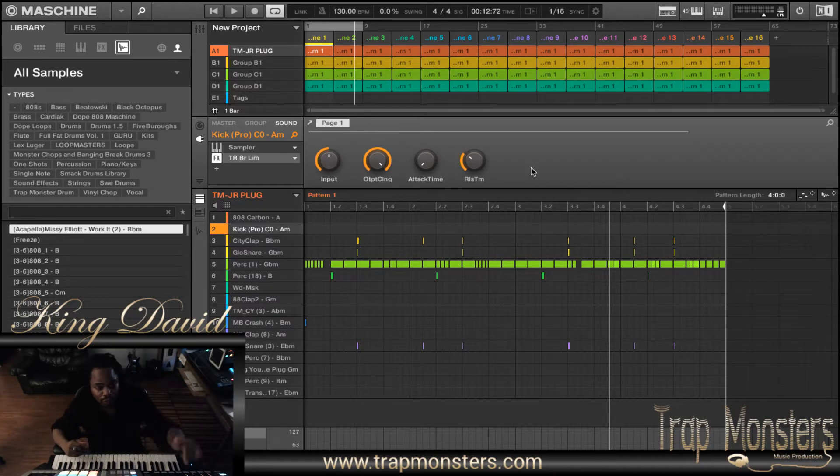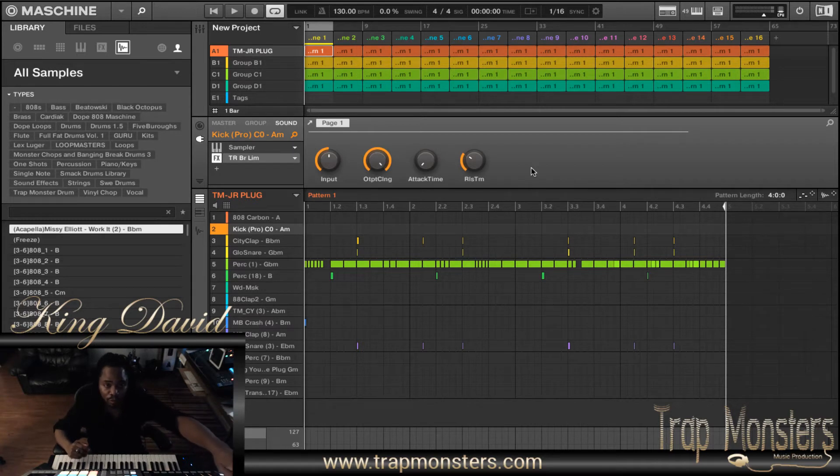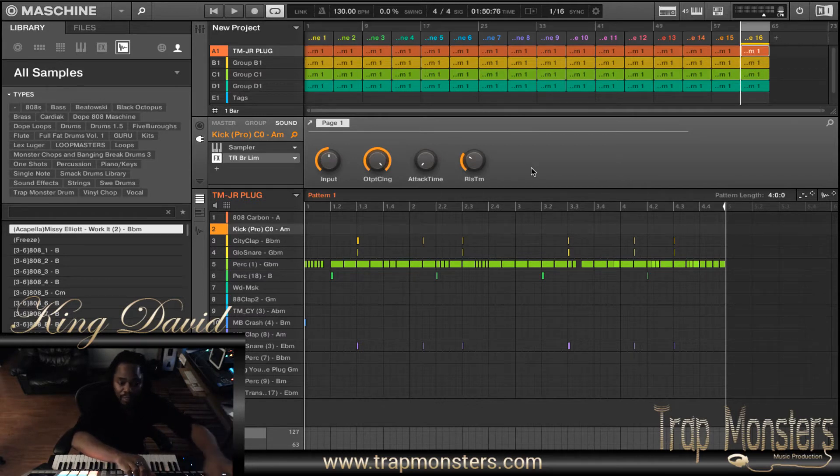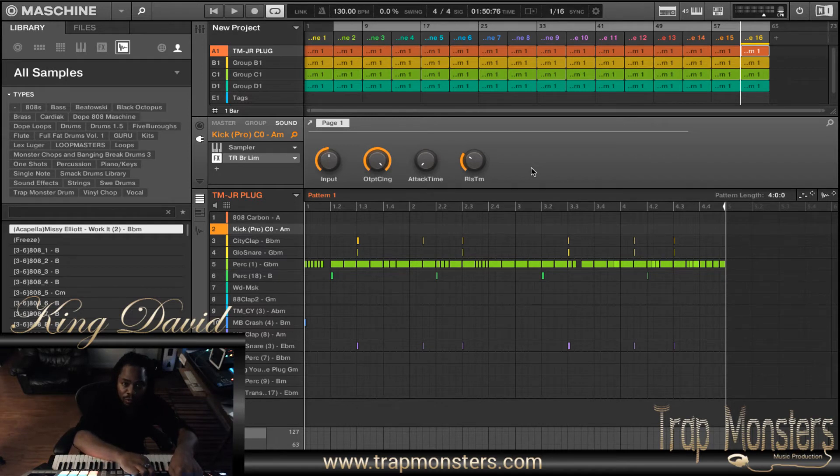If you have the Machine Jam, what you want to do is hold down the first scene, or if it's the last scene on your Machine Jam, you hold the last scene. In my situation, I'm holding down the first scene and then just turn my jog wheel. Or if I was at the last scene, I want to hold that down and then turn my jog wheel this way. And that's how you set your loop points.